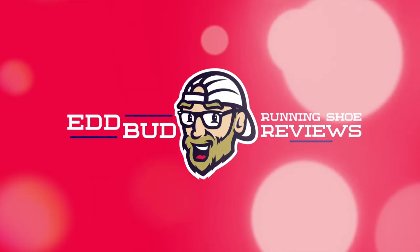Fresh Foam or Fresh Foam X? That is the question. Hey guys, Ed Budd here, and today I'm going to be discussing that burning question: does the Beacon 3 have Fresh Foam or Fresh Foam X?